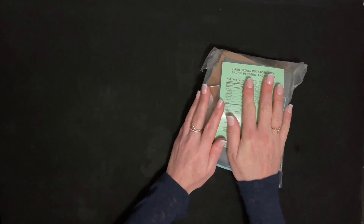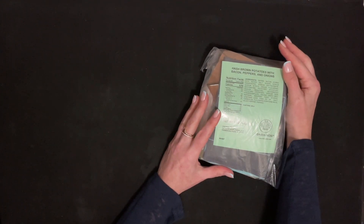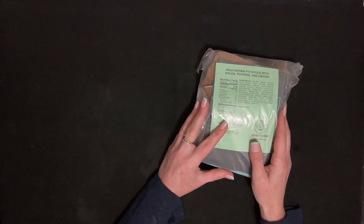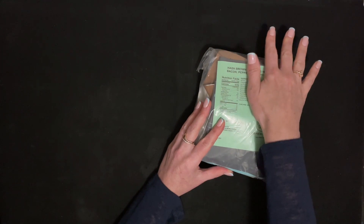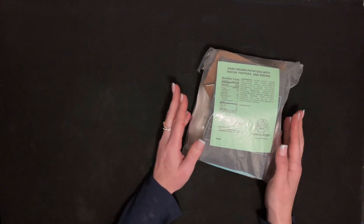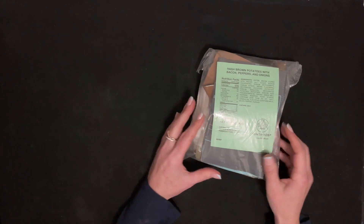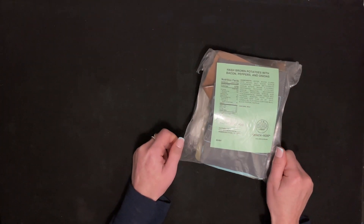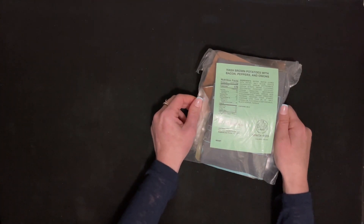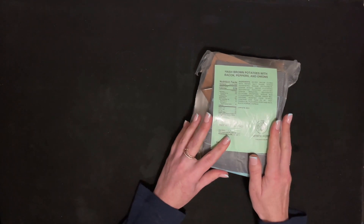Hi everyone. Today I am unpackaging this MRE, which is meal ready to eat. This one is for camping. I do have a couple orders that are also military MREs and some survival food. So I'm going to be unpackaging, looking at everything, and then I'm going to be doing a taste test of these. I'll post them in the description if you're interested in seeing what happens when you take all these out of the bag and eat them.